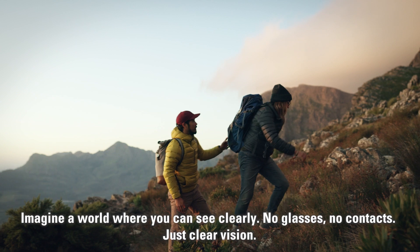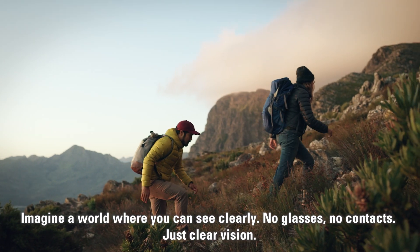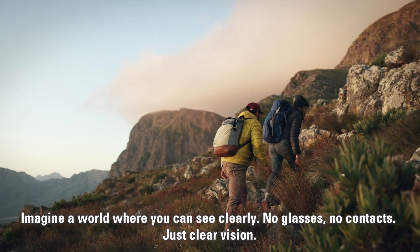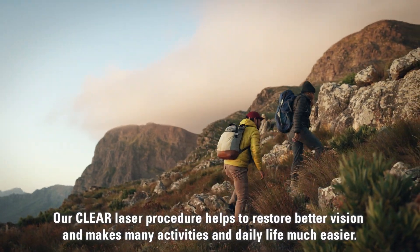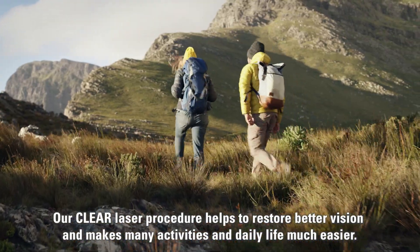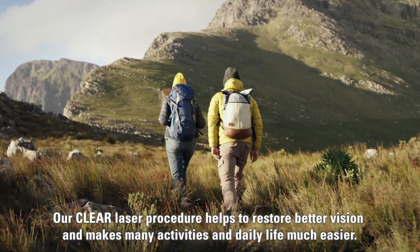Imagine a world where you can see clearly. No glasses, no contacts, just clear vision. Our Clear laser procedure helps to restore better vision and makes many activities in daily life much easier.